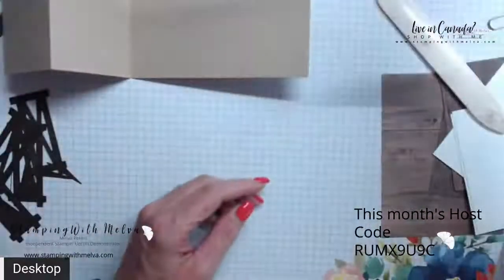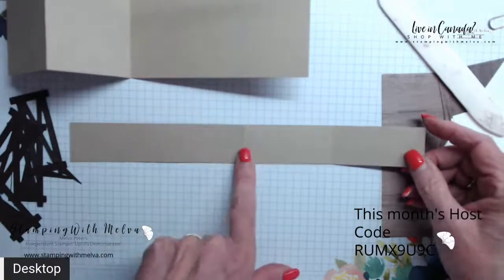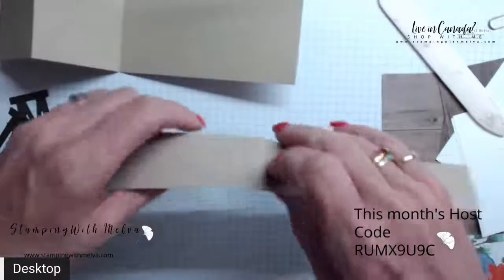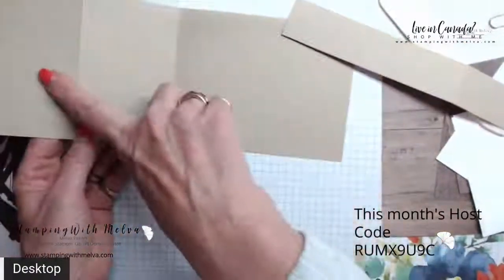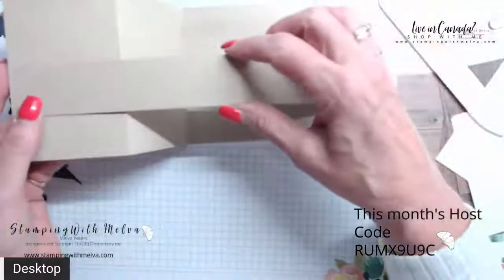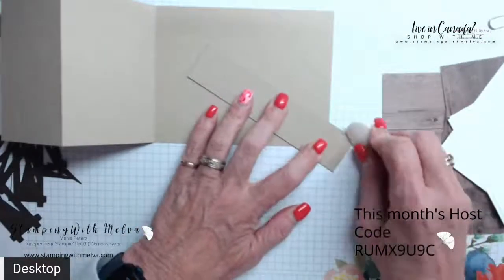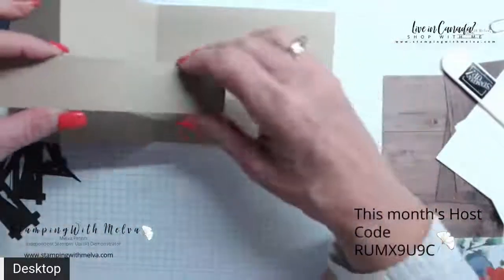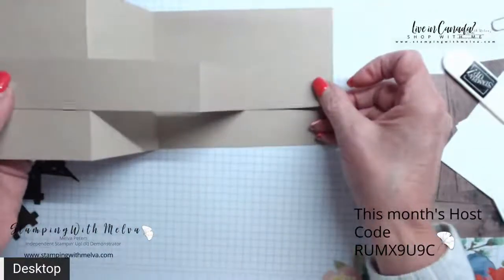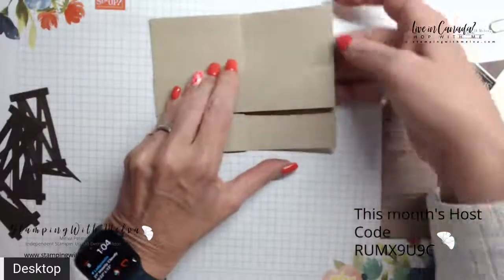The other piece I've cut is one and a quarter by eleven. I've scored it at two and three quarters and then at five and a half as well. These go on opposite — this forms your Z part. This is the front of your card and it's got the two flaps. With your Z, you have the long piece on the front and your two flaps go towards the back. So you fold it in half and then fold backwards on itself with that flap. The long piece is on the front, and the two shorter pieces go on the back of the card. Then this all fits together.